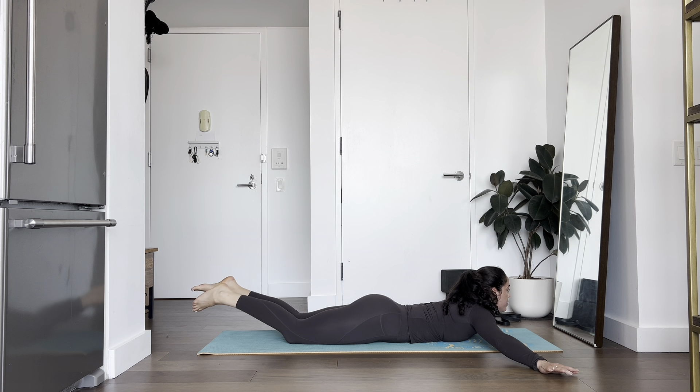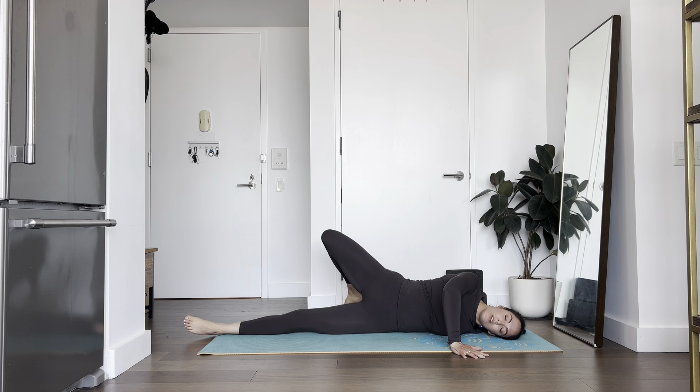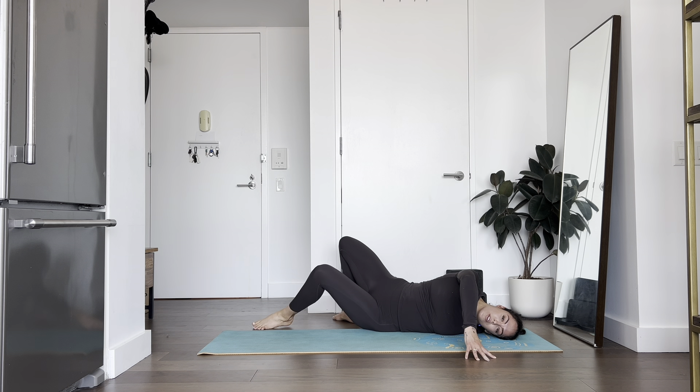From here we'll just switch sides. Extend your left arm out nice and long, right foot comes up and over towards that left hand. I'm going to use my right fingertips to push into the mat. If it feels good in the body, try to get your left foot on the floor as well. Inhale, exhale — two more big breaths in and out. Last one, big breath and deep exhale.